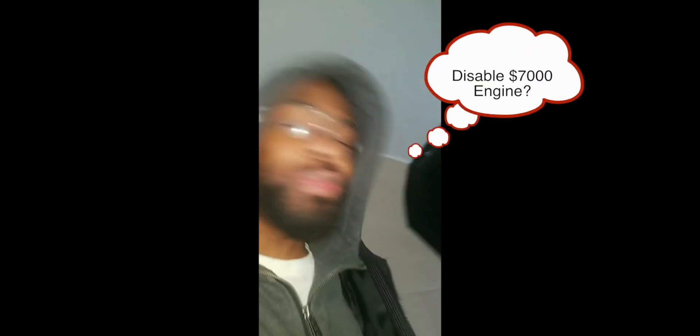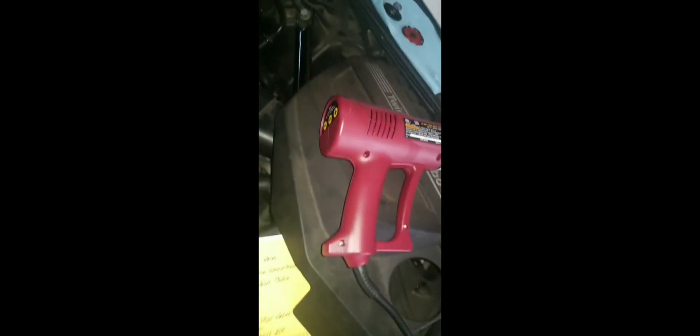I can't believe I'm about to do this, but what I'm basically gonna do is cut an X into here for my grinder. I originally thought the whole valve cover was molded as one piece, but I realized this is just a plastic weld, so I use my heat gun, heat up the edge.